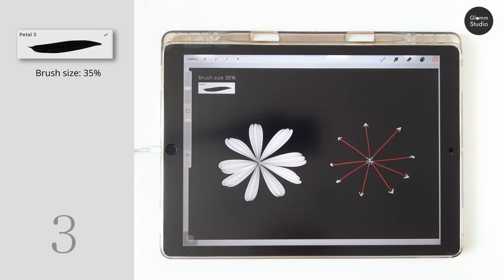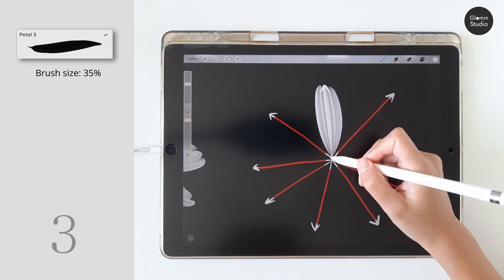Moving on to the next flower, the petal number three creates a long petal like a daisy's petal. Use the same kind of drawing motion.